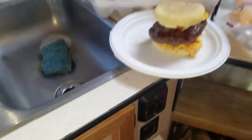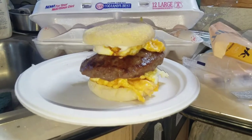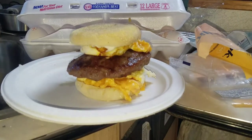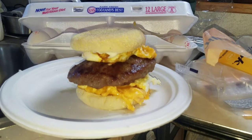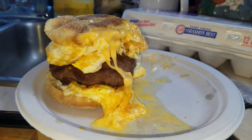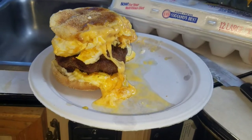And there you've got it right there. An Iron Truck Camper Chef McMuffin with fried egg, fried cheese, and fried Jimmy Dean's regular sausage with English muffins, and a little bit of mayo on the muffins. All right, delicious. That is the Iron Truck Camper Chef McMuffin.